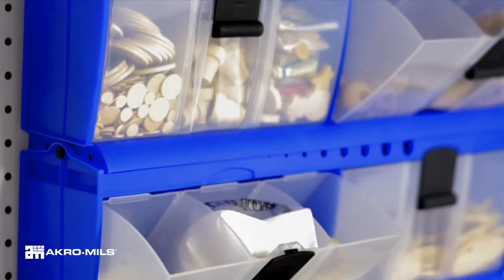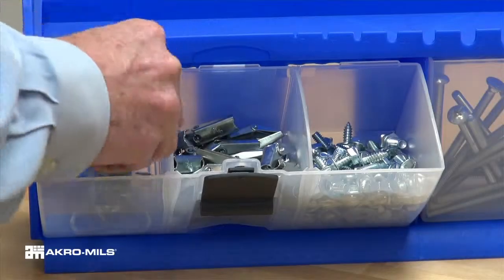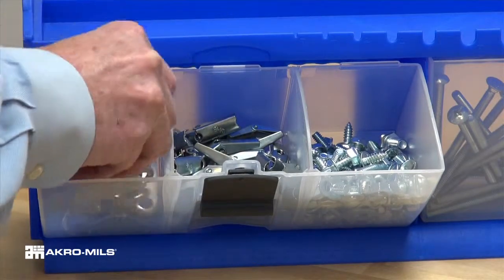Stacked units can be securely locked together with the enclosed pins. Dividers are included to customize the compartment size.